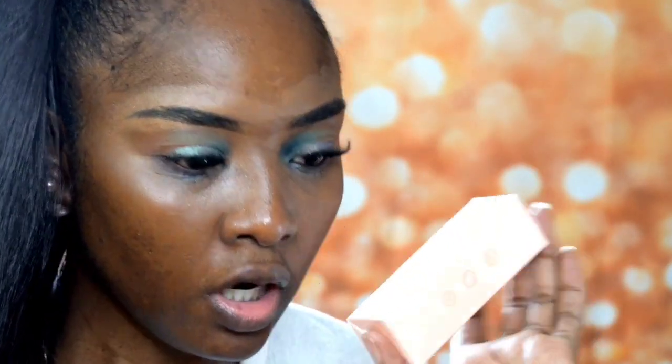Hi guys, welcome back to my channel. If you're new here, my name is Dins. Don't forget to subscribe so you don't miss my future videos. Today I'm going to be doing a first impression on this new foundation from Colourpop, and I'm also going to be doing the two together, which is the duet.